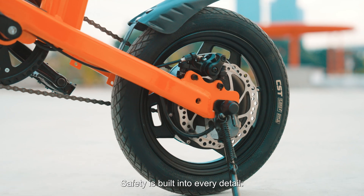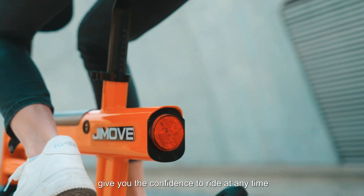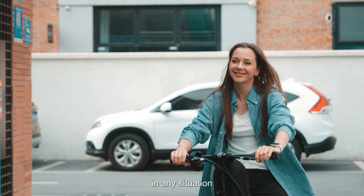Safety is built into every detail. Dual disc brakes and a bright rear bike light give you the confidence to ride at any time, in any situation.